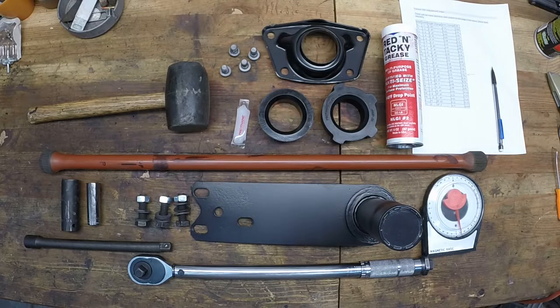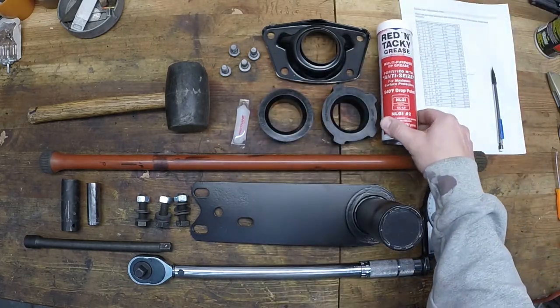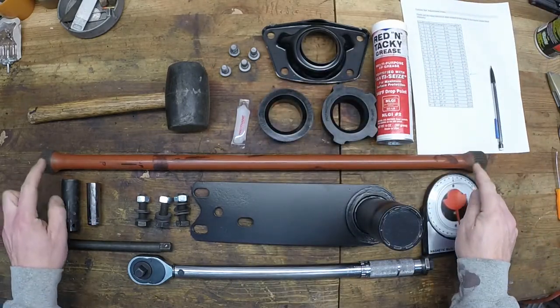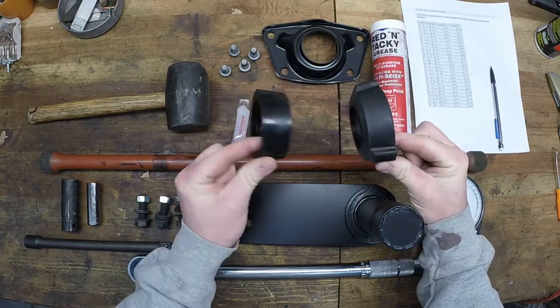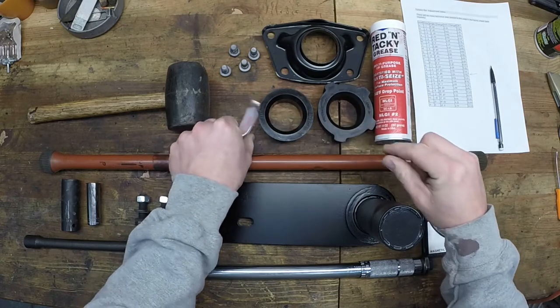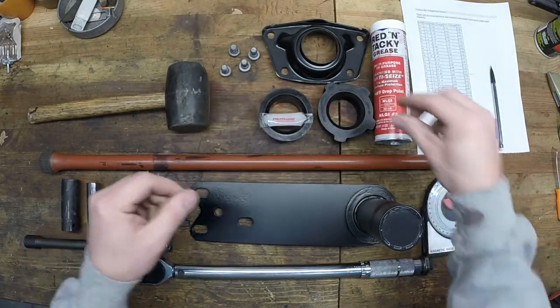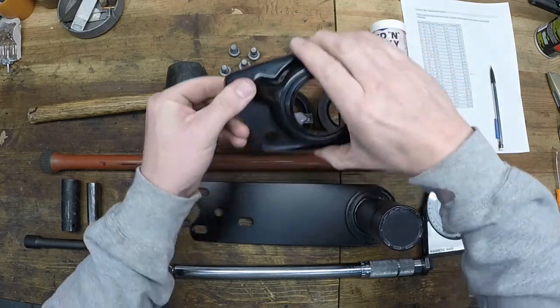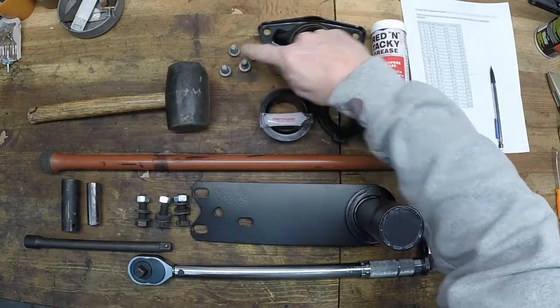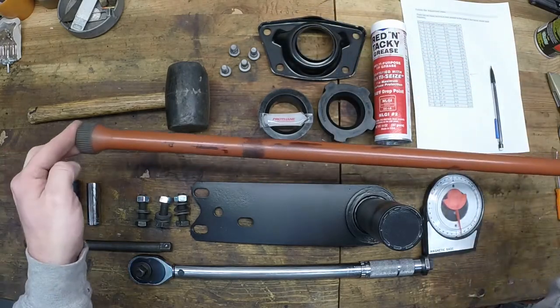Here's a list of things you'll need for today. Some all-purpose grease — this grease will just go on the end of each torsion bar. You'll need an inner and an outer bushing, and since mine are urethane, I'll put some grease on those to keep them from squeaking. You'll need a spring plate cap and the four bolts that will hold that in place. You also need the torsion bar itself.